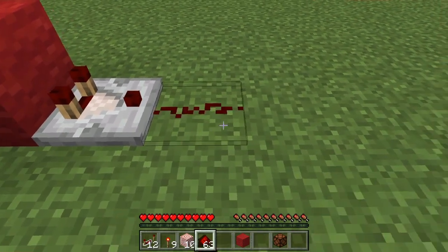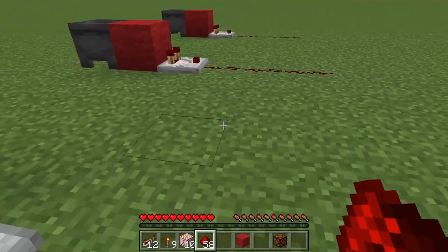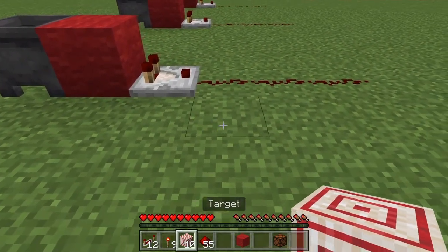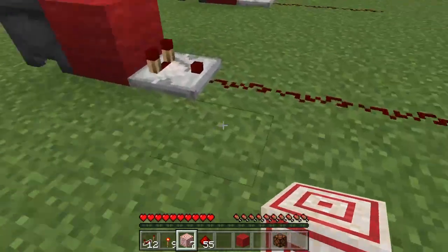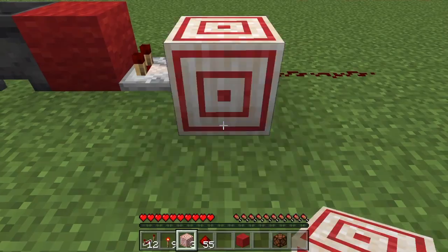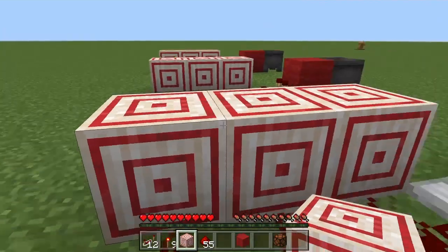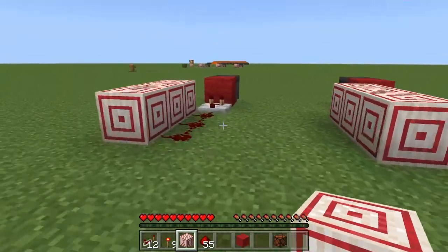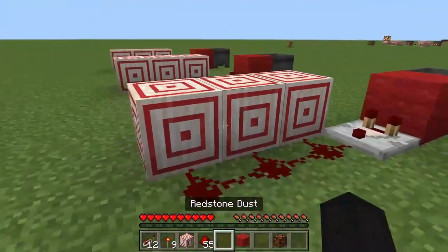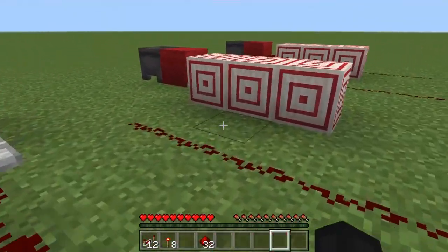Next you're gonna want to take three pieces of redstone dust and line them up along the comparators. Then take your target blocks and place them right there. The reason we need target blocks is because they're the only block in the game that doesn't do anything but redirect — they can still take redstone inputs, but things like redstone lamps won't turn on and you don't want things flashing around that could somehow give it away.